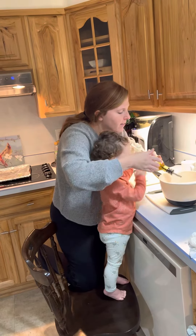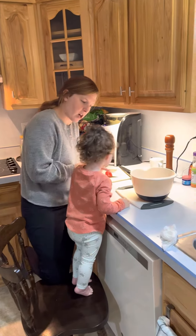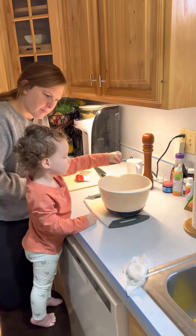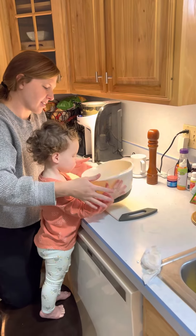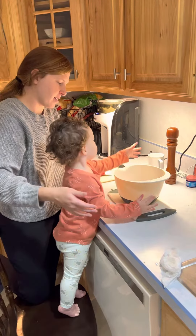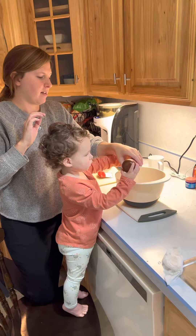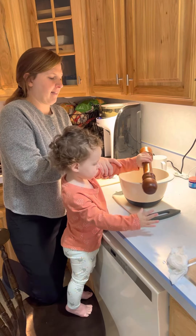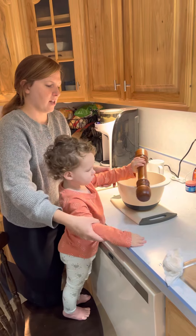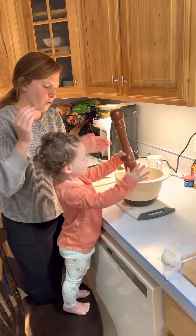Very good! Do you want to toss it — like this? Remember how daddy did it? Can you do that? Good job! Do you want to put some pepper? You got it, go ahead, do it. I'm just putting it on the right spot. There you go! I'll see you next time.